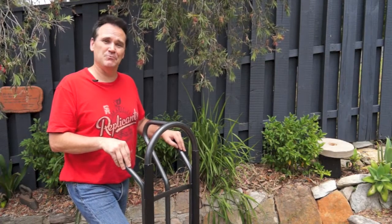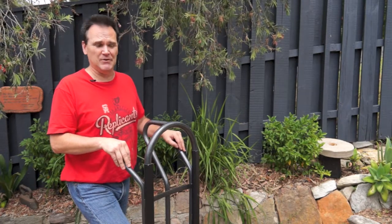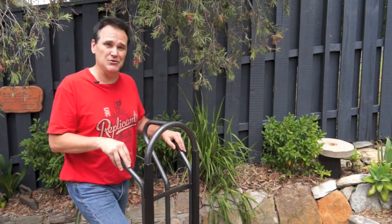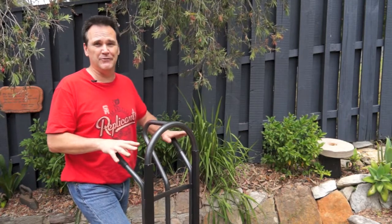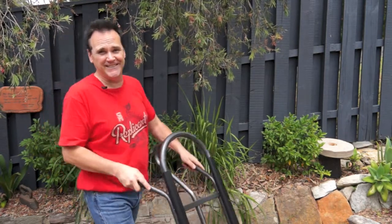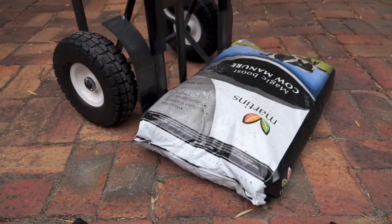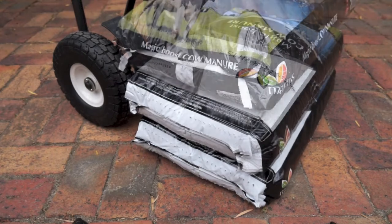When it comes to carrying capacity, trolleys are rated by the maximum weight they can handle. This one's rated at 250 kilos, putting it into the heavy duty category, making it ideal for virtually anything you need to shift around the home and garden. The size of the load you can carry is also determined by the size of the tow plate — it should be at least one third the depth of the load.